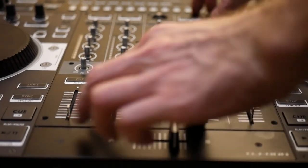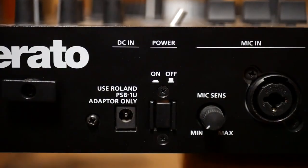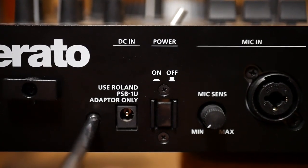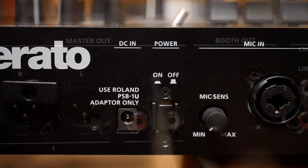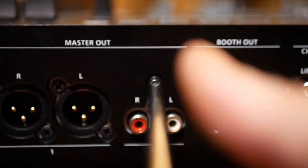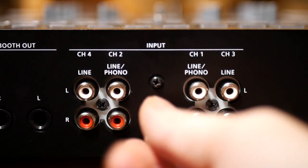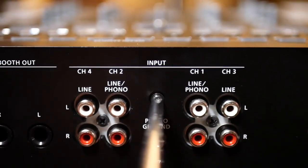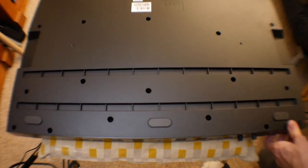With everything removed, go ahead and remove the faceplate. Next, turn your attention to the back of the controller. First, remove the screw next to the DC power input — this is near the power switch on the back. After that, move to the RCA master outs and remove the screw above those. Next, look to the RCA inputs and first remove the phono ground and then the screw above it. Finally, remove the screw underneath the strain relief next to the USB port on the rear. We're ready to flip the controller over and remove all of the screws on the rear of the chassis.